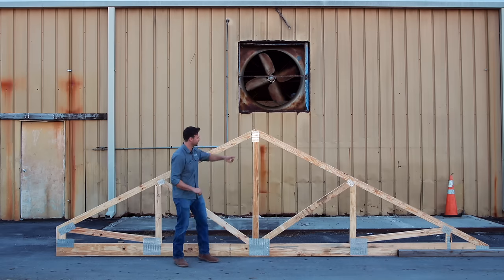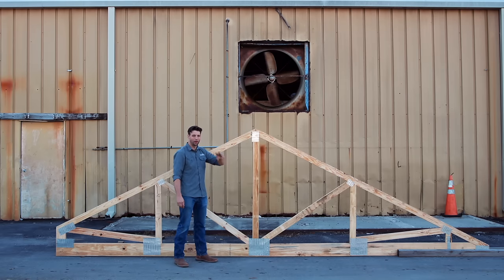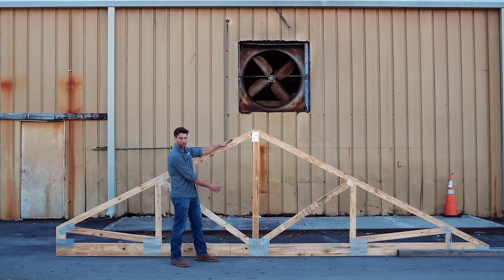So what is a truss? A truss is an assembly that is made out of two force members that are attached here at the nodes. What I mean by a two force member is all of these web sections and these cords are only in compression and tension.